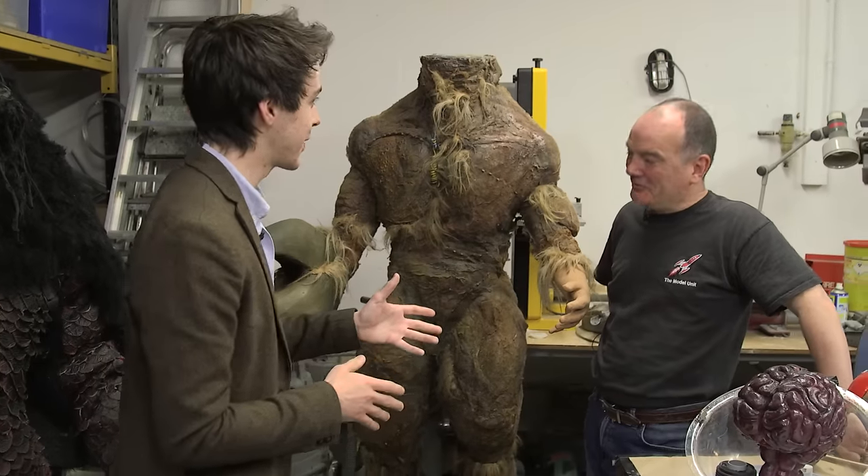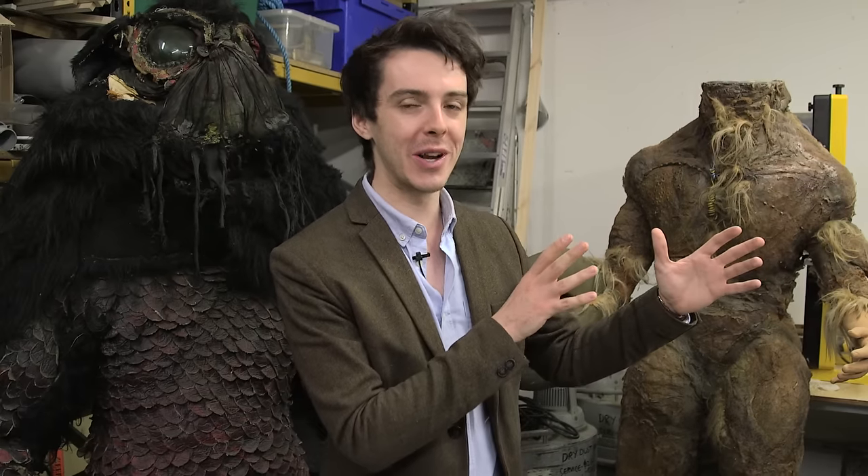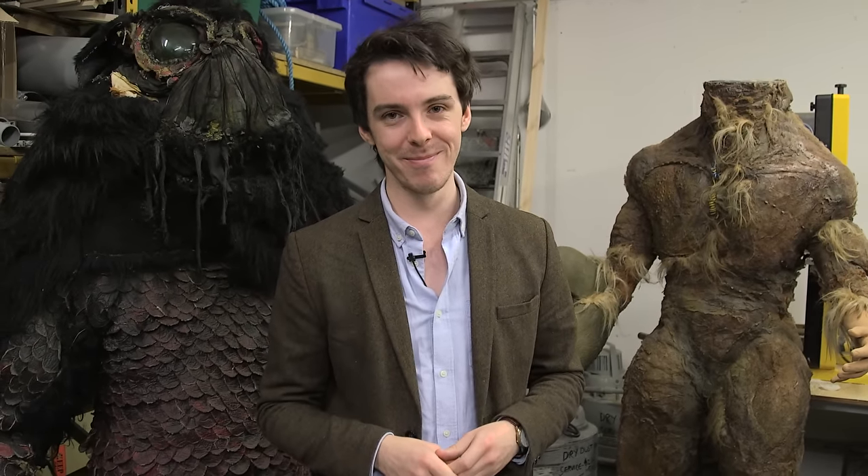He looks amazing — he's coming together nicely. Thanks so much Mike, thanks for joining us. If you want to head down to the Doctor Experience to see these guys fully restored, click here. And if you want to see more of Mike talking about Doctor Who, click here. Don't forget to subscribe for more videos and we'll see you next time, bye.